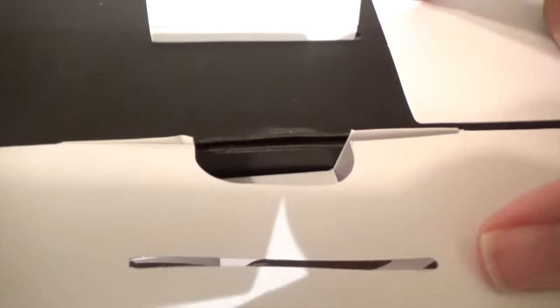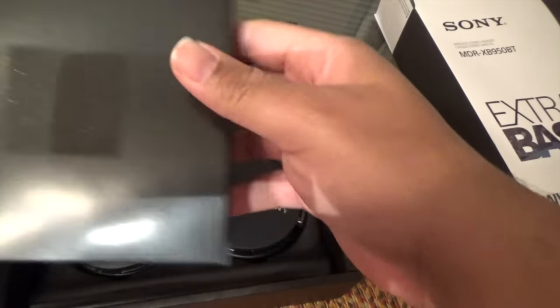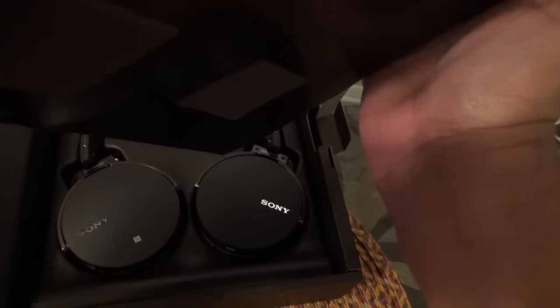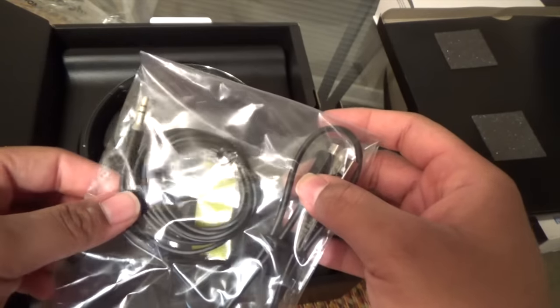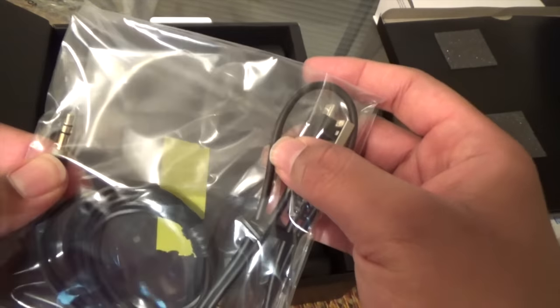To open the box, there's a tab you pull open, which leads to the actual inner black box that contains everything — just all black with a tab on the right-hand side to open. Inside you have your documentation and user guide, and then your cords: your charging cord and your 3.5mm cord for if you don't want to use them wirelessly. Again, you cannot enable the extra bass boost when using them with the cord.